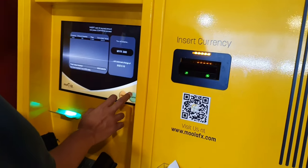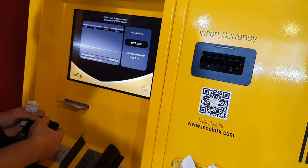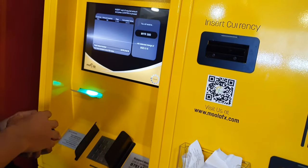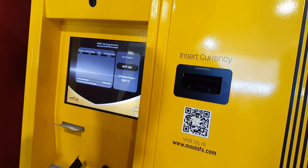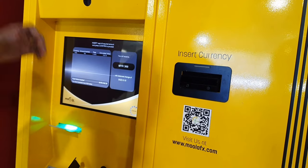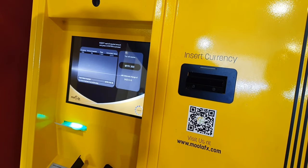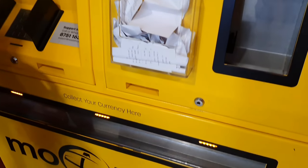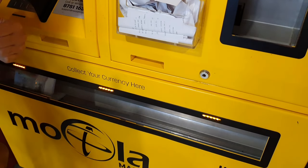Then simply click confirm and just wait five to ten seconds. And you can see here on the downside, friends — the Malaysian Ringgit comes out, ready.